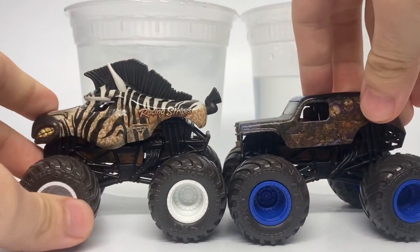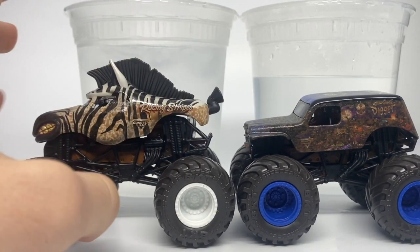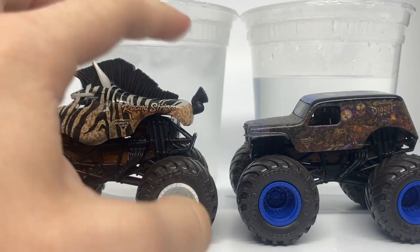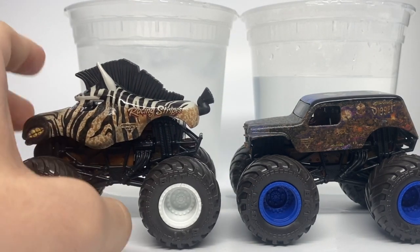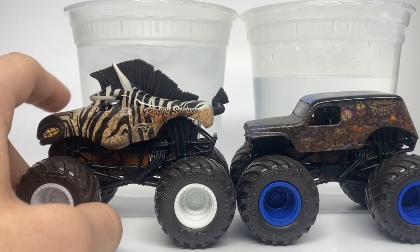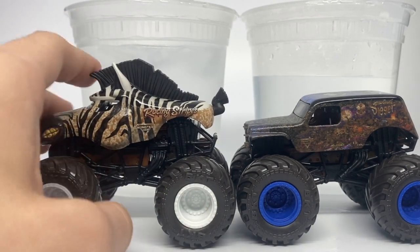Here are Racing Stripes and Son of a Digger. I'm not quite sure what the reasoning was to put the zebra with Son of a Digger, but there are two reasons I can think of. One is that Ryan Anderson consistently goes to the zoo with his son Race, and that could be the reason why they matched these trucks up. Or it could be because Race is his son's name, and Racing Stripes also alludes to Ryan's successful victories at World Finals. They did pair Racing Stripes with Son of a Digger for one or both of those reasons.